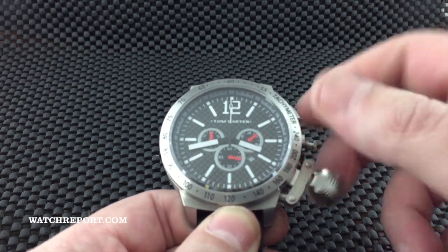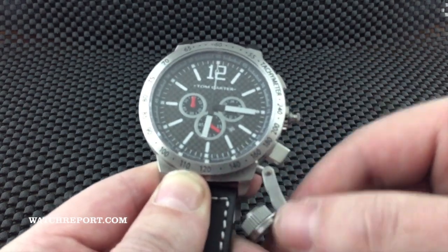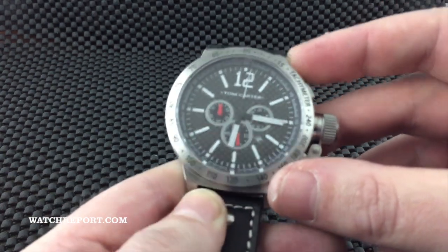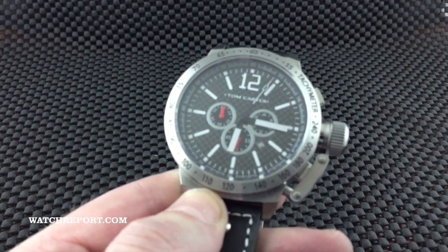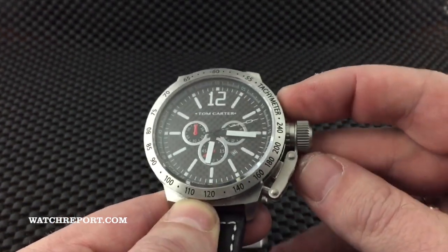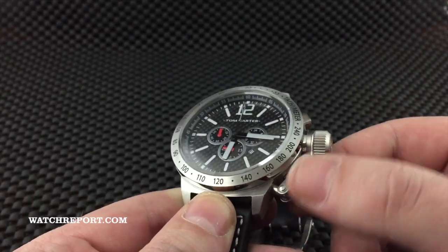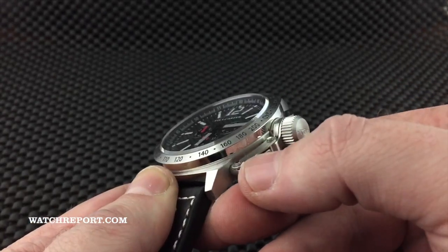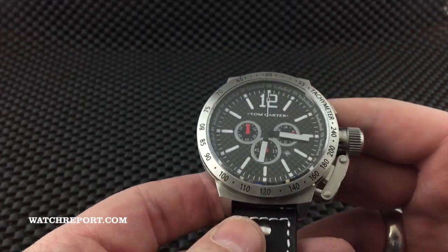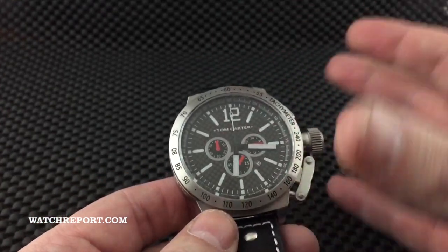Let me undo the canteen crown here — you can set the time pretty easily, no issues. Starting the chronograph: the reset button is encapsulated in the canteen lever, so you kind of have to get your finger in there to undo it, but everything works as it should.